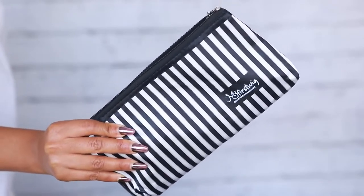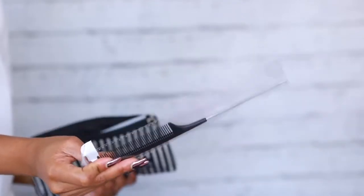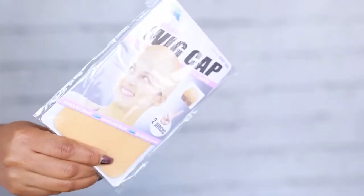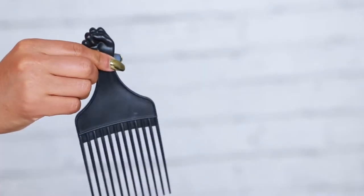My First Wigs pretty much provides everything that you need for your wig — you get a fishtail comb, some bobby pins, a hair pick, an elastic band, and also two wig caps.